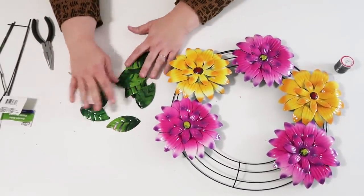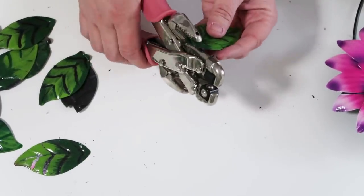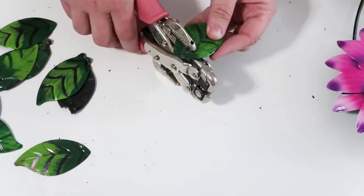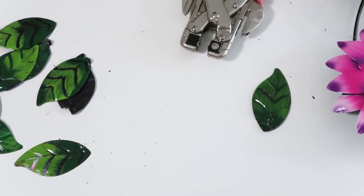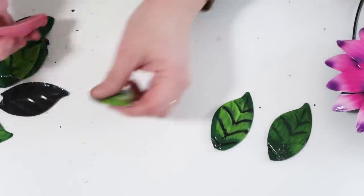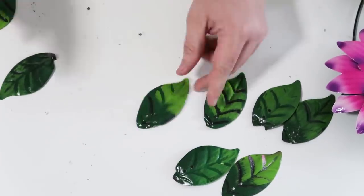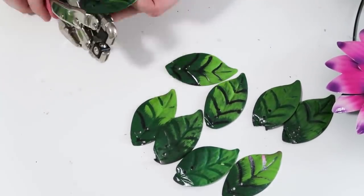Now I'm going to move on to the leaves and introduce you to a tool called a Crop-a-Dial. It's been out for a long time and is really popular among scrapbookers. I'll link it down below — this is one of my favorite tools in the crafting world. It's so good my husband asks for it all the time. It can punch through metal and it's meant for brads and eyelets. You'll see me punch holes right through these hard metal leaves and it goes through like butter. Trust me, this is something to add to your craft tool collection.